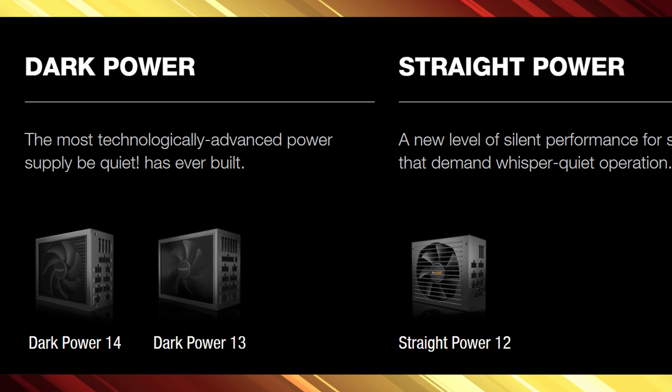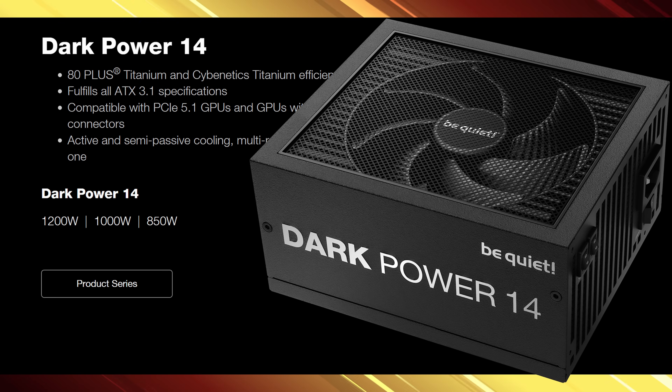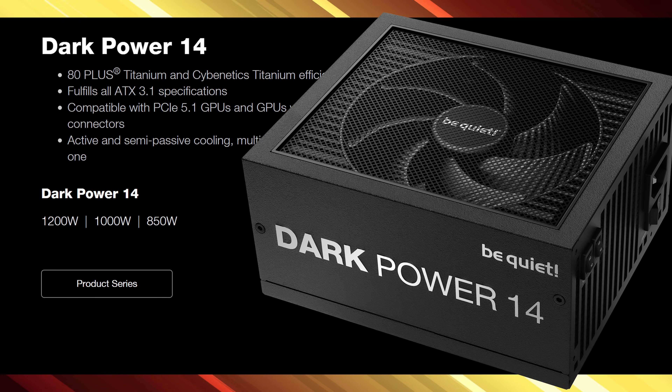Quick overview of Be Quiet's product stack: anything called Dark is high end. So this DarkPower 14 series is a top tier product aimed at enthusiasts, overclockers, and pretty much anyone with an eye for premium hardware.